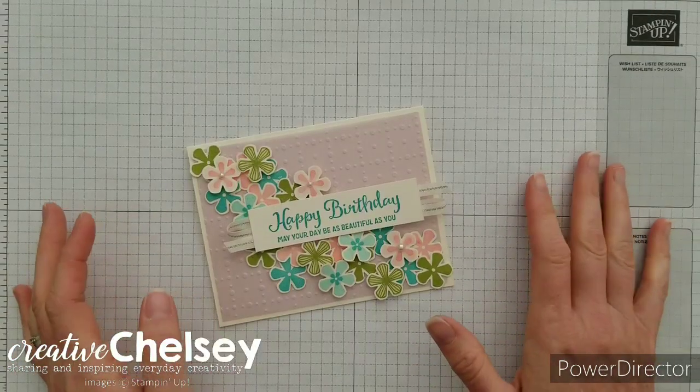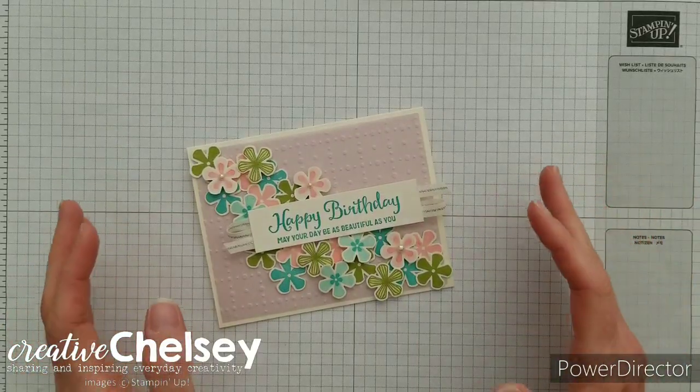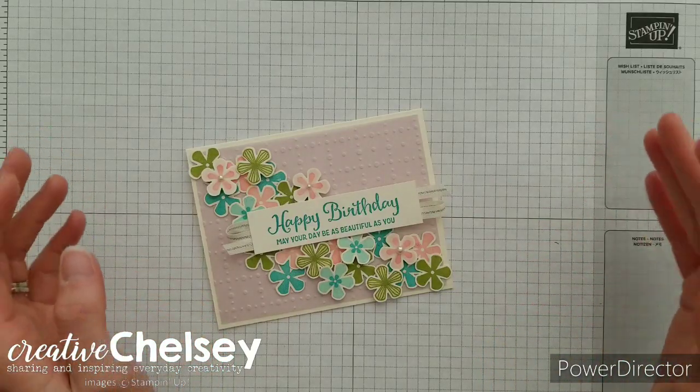Hi and welcome to Creative Chelsea. Today I'd like to share with you some last minute celebration card ideas because celebration is almost over.